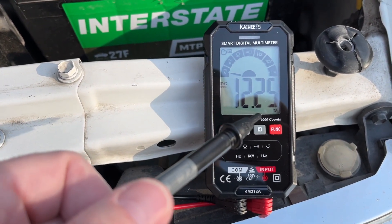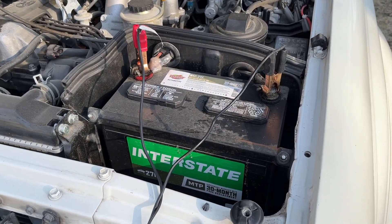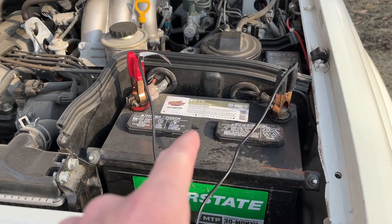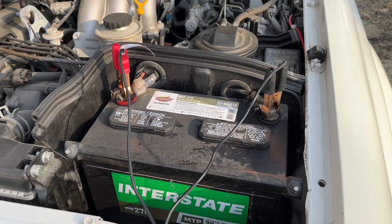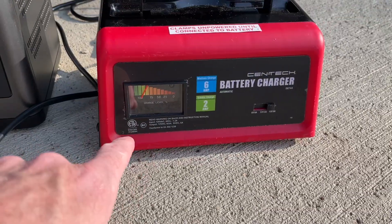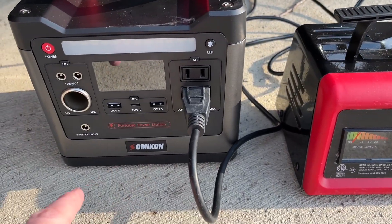I put my meter on the battery and it was 12.25 volts. I have the clamps from the charger connected to the battery. This is a 1997 Land Cruiser — I don't drive it during the winter, so the battery goes down and I have to charge it every once in a while. I've used solar chargers too, and I go back and forth between how I charge it. The clamps are going into the charger, which I have set to 12 volts at six amps, and that's plugged into the power station.